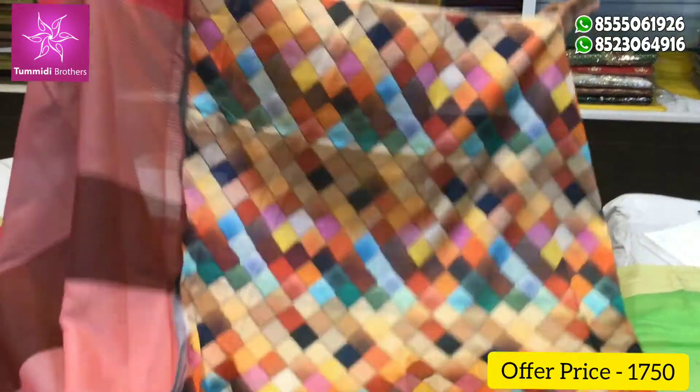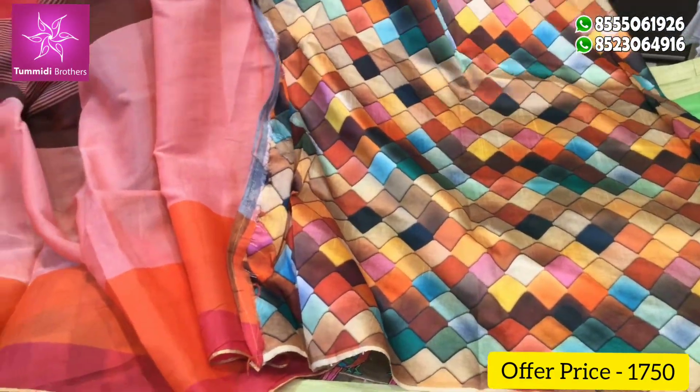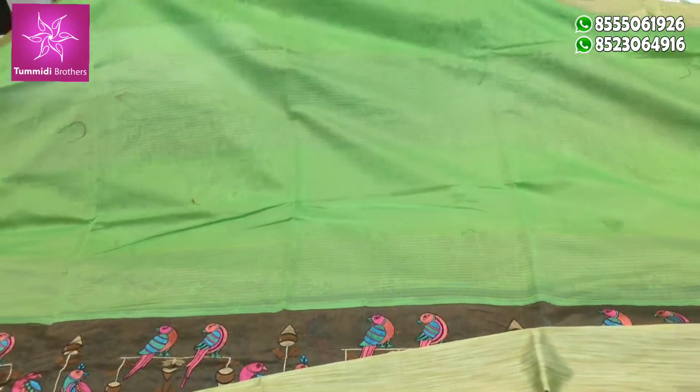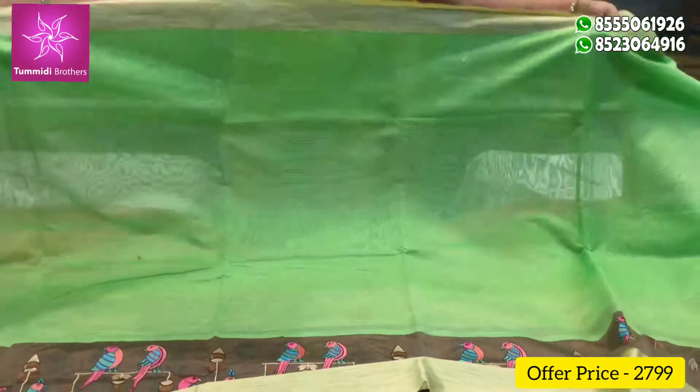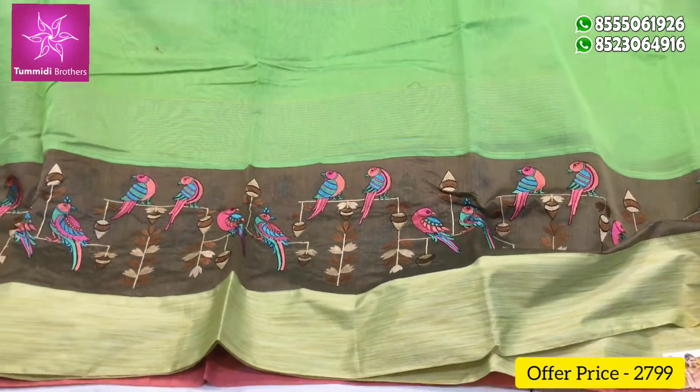This is a color combination. The cost is 1,750 rupees. This is a thread work that I am using on the border.